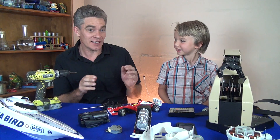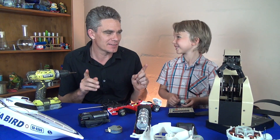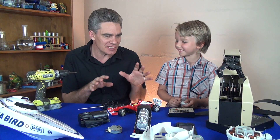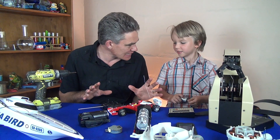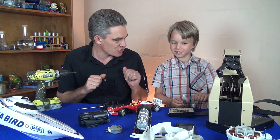Hi, this is Jacob and Sam from Science for Kids. Thanks so much for joining us today. Today we're looking at electricity, and there's something in each one of these devices, each one of these toys, each one of these things that uses electricity.